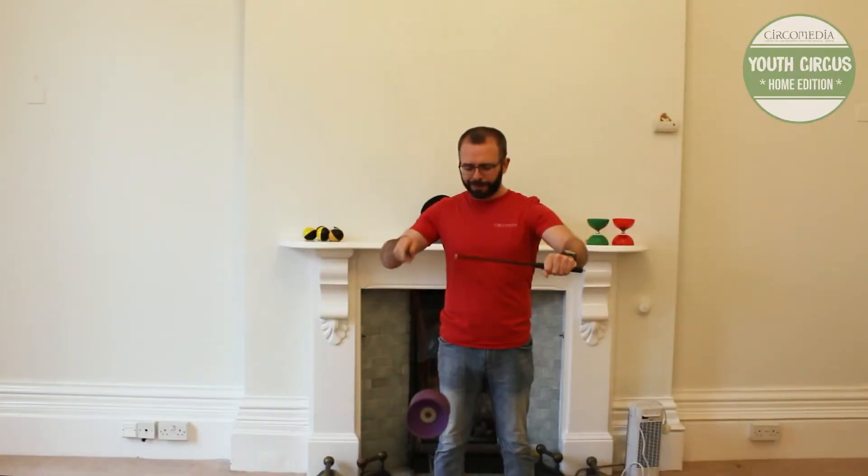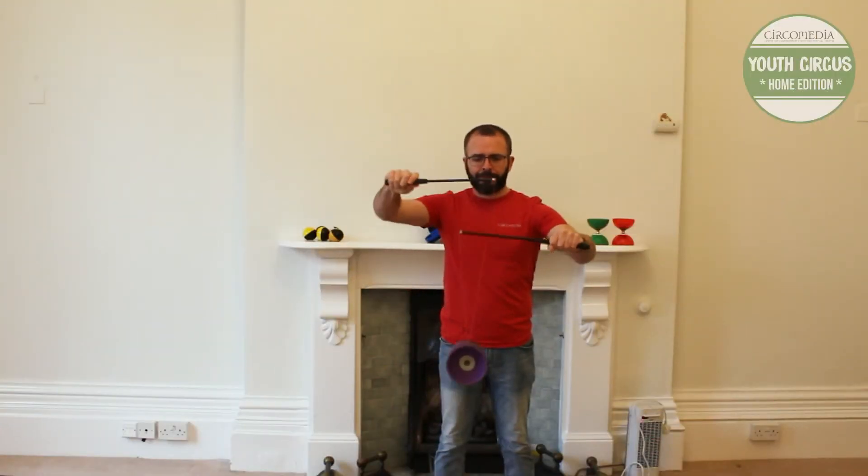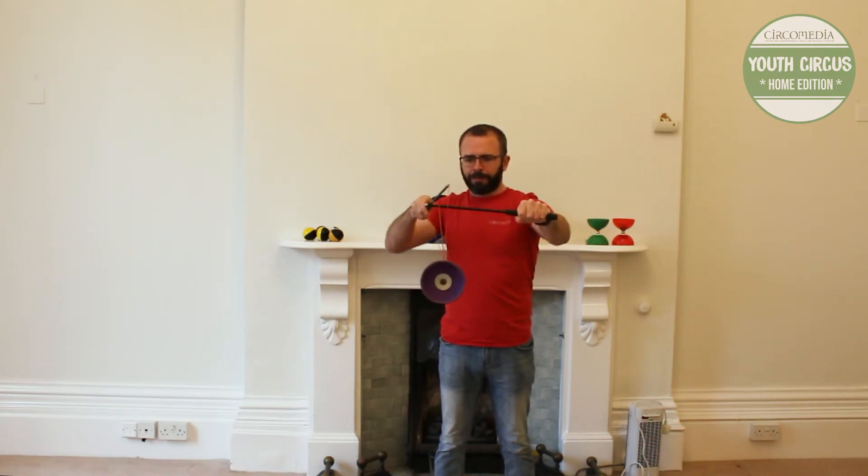To get started, let's get your Diablo spinning nice and fast. Then you turn your left hand stick straight across your body so it's pointing over to the right and level.